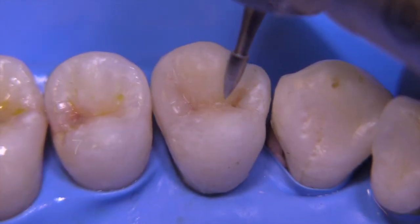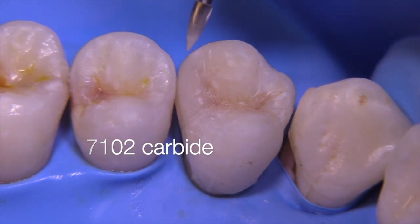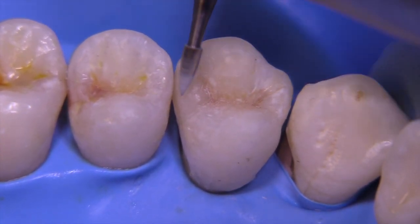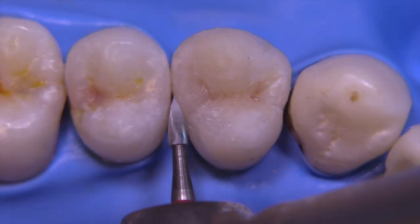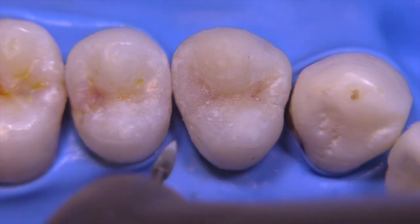After light curing I'm going to go ahead and remove flash now. I'm using the 7102 bur — one of my favorite all-around burs because it's pointy and yet has a shape that allows you to create the triangular ridges and grooves quite nicely.